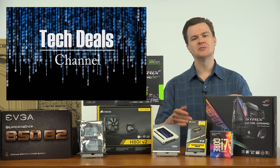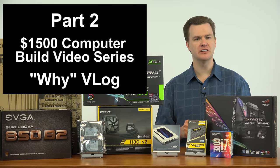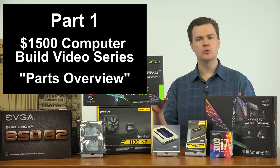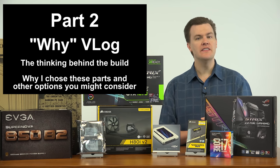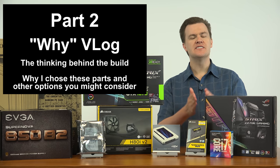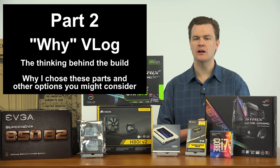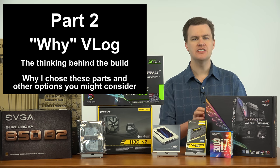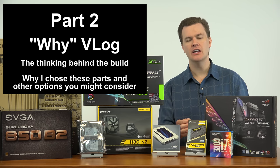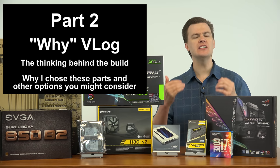Hello and welcome to Tech Deals, part two of the $1,500 computer build video series. In part one I talked about the parts, the price, what they were, and what benefit they provided. In this video, this is all about the why behind the decision-making process. This is the long video. Sit back, grab a cup of coffee, relax, make yourself comfortable because we're going to be here for a while. I'm going to talk about each of these parts in detail, the benefits they provide, and alternative choices you might make to let you make your own decisions in customizing your machine. This is the thinking behind the choices.